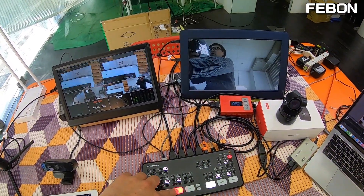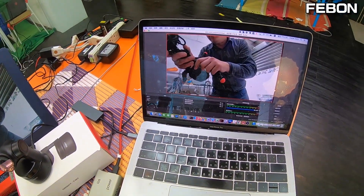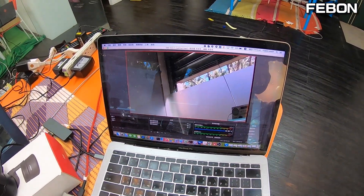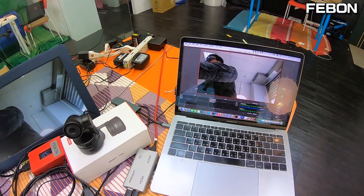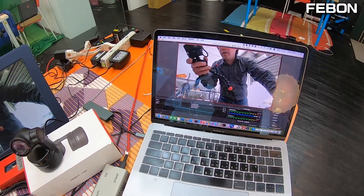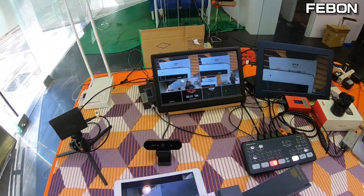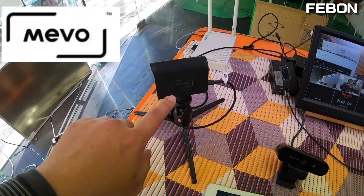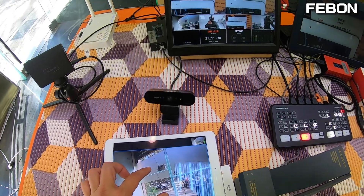I also connect a PC with OBS Studio to do live streaming. The first camera is the Memostar camera — you can use your iPad to do the ePTZ control.